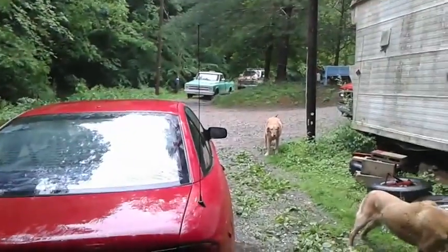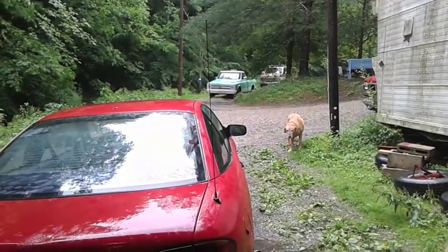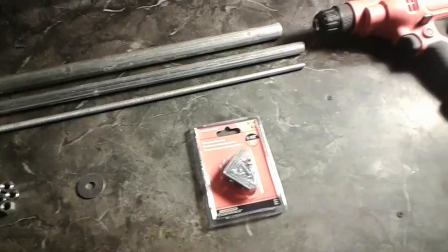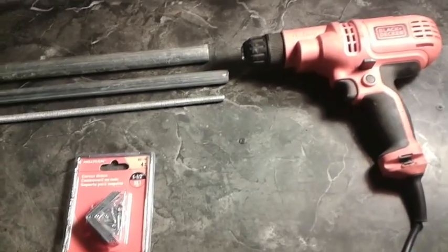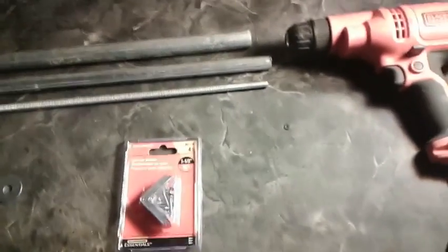Well, anyway, instead of opening the kitchen up and getting it all wet, which I don't want to do, I'm going to work on making the linear actuator. Right here is the stuff that I'm going to use to make the linear actuator with — if you can hear me over the rain.